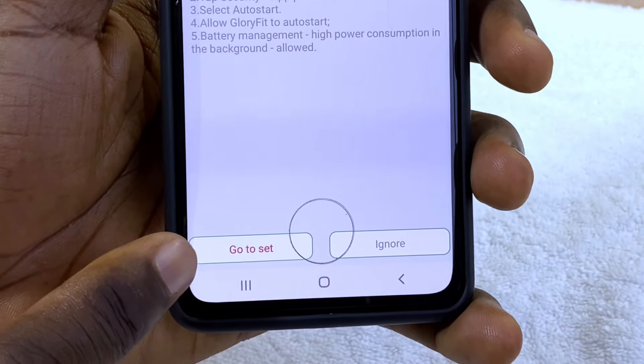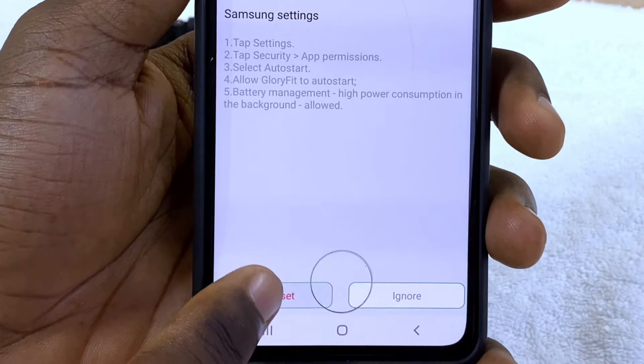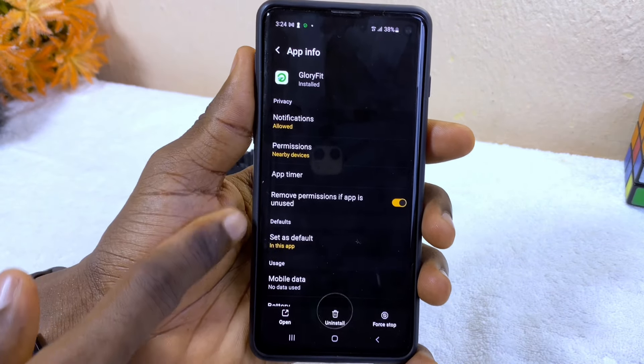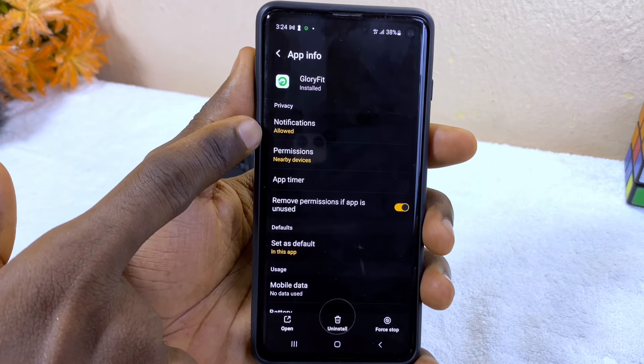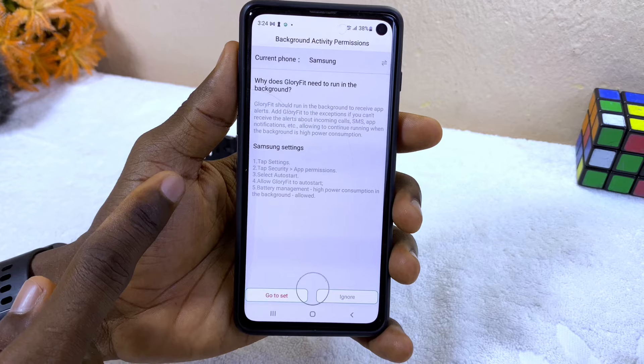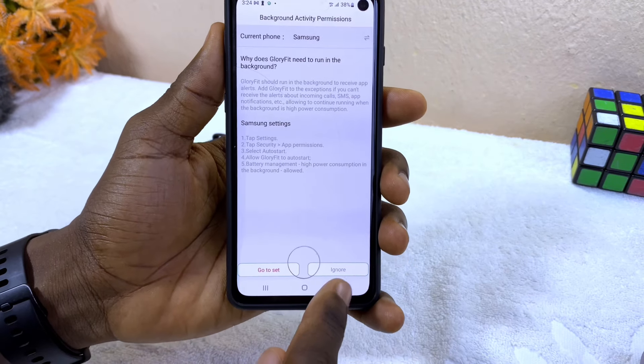You can see there is a background activities permission prompt. Grant permission by going to the Settings option. When you select that, you'll see the app info — please grant notification permission and any other permissions listed there.